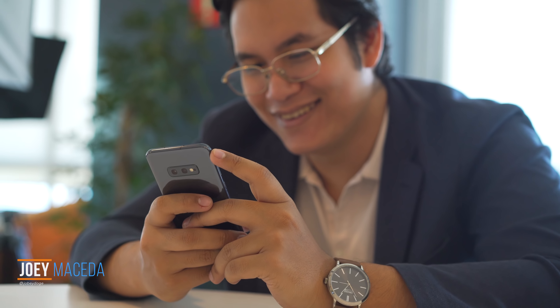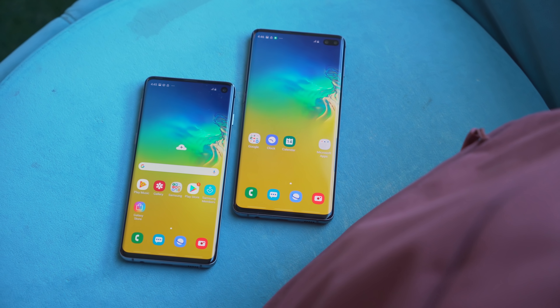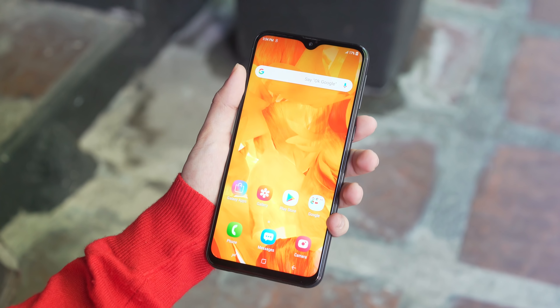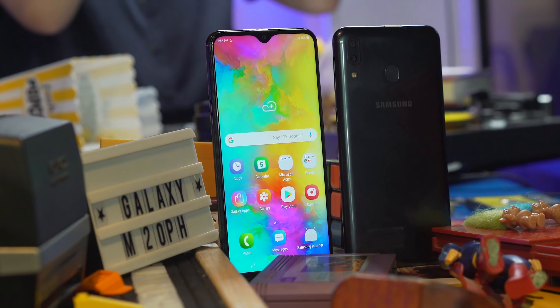What's up guys, Joey here from YugaTech. Fresh after releasing the S10 series, it does seem like Samsung is catching up in the mid-range segment. We've all seen and heard good things about the Galaxy M20, and it feels really good to finally get our hands on one — so let's check it out.